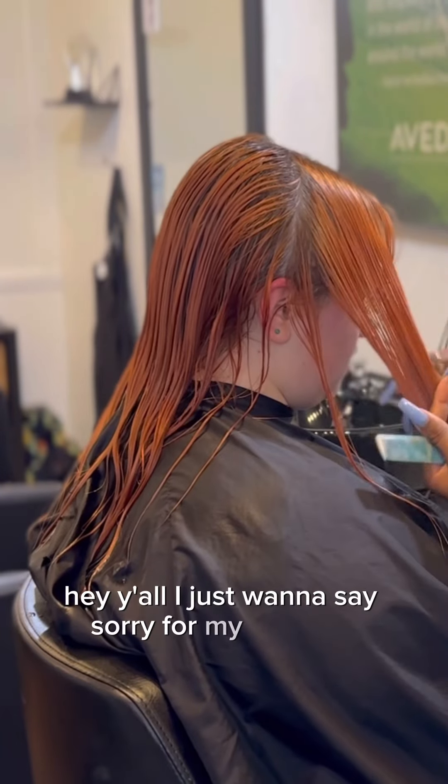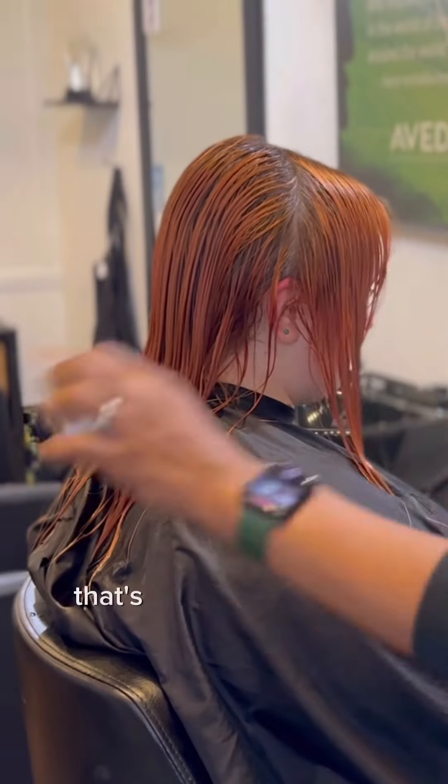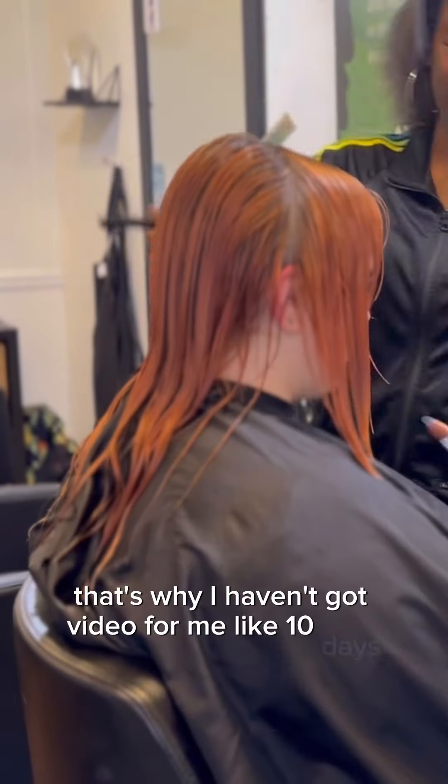Hey y'all, I just want to say sorry for my absence — your girl has been sick. I am feeling a lot better, that's why y'all haven't got a video from me in like 10 days, because your girl had to recover.